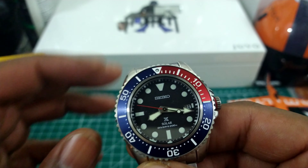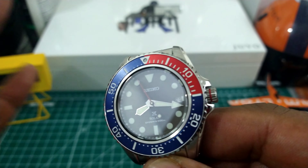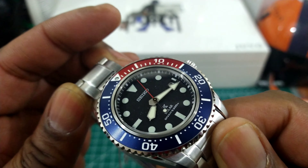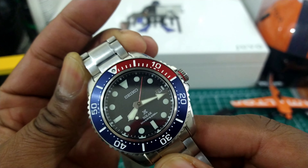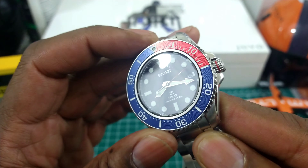Starting from the top, you have a sapphire crystal with anti-reflective coating. You have this beautiful Pepsi-style bezel, and whenever they do a bezel like this in aluminum it always looks better than ceramic.